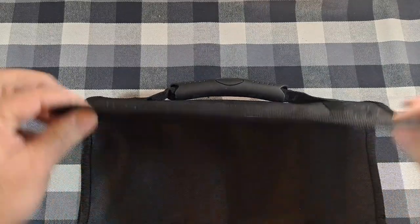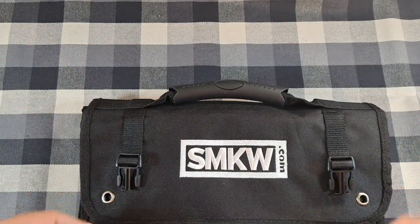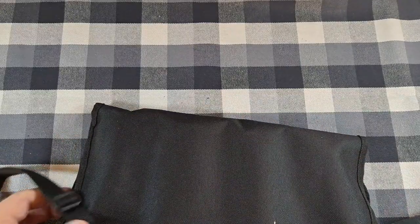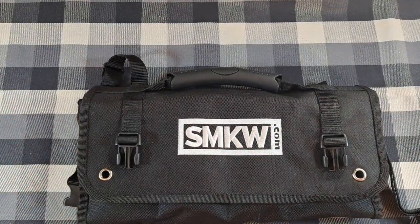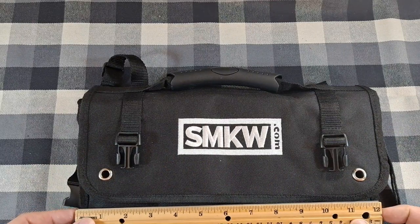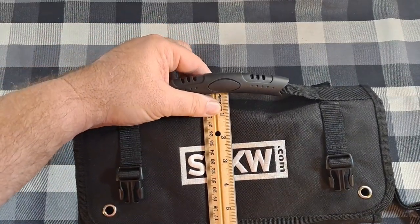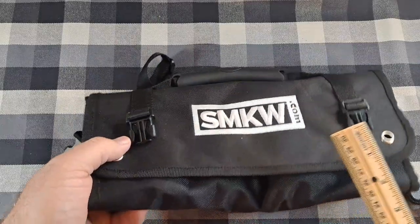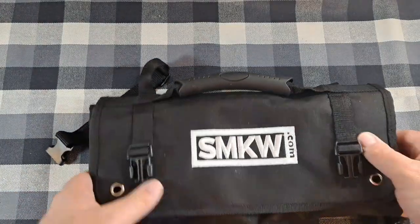There are two grommets on the top flap, so you could hang it on hooks or possibly tie paracord to make a shoulder strap. The back is just plain black. The whole thing is about 13 inches wide, about six and a quarter inches tall, and thickness depends on how many knives you have in it — right now it's less than two inches thick.